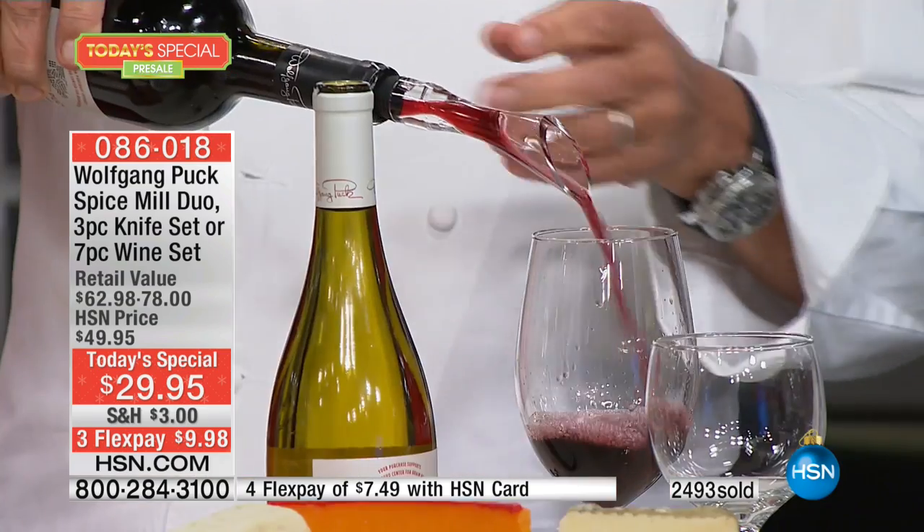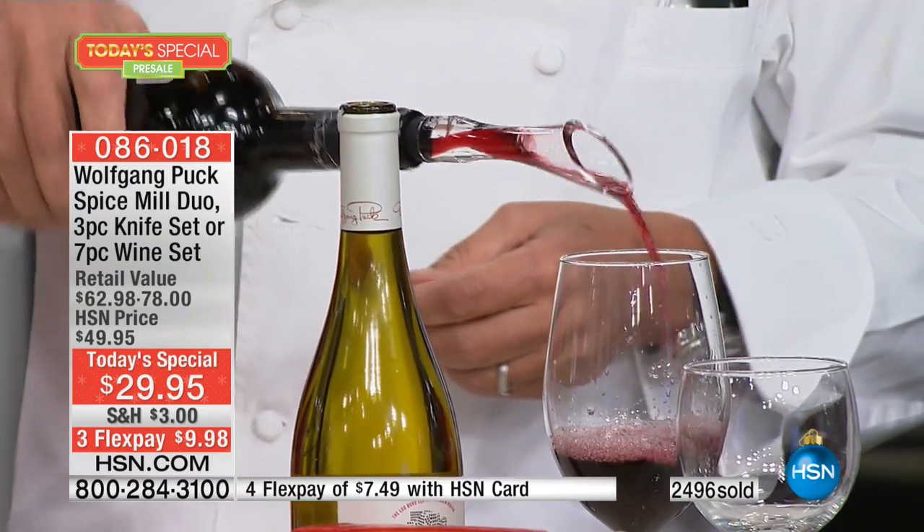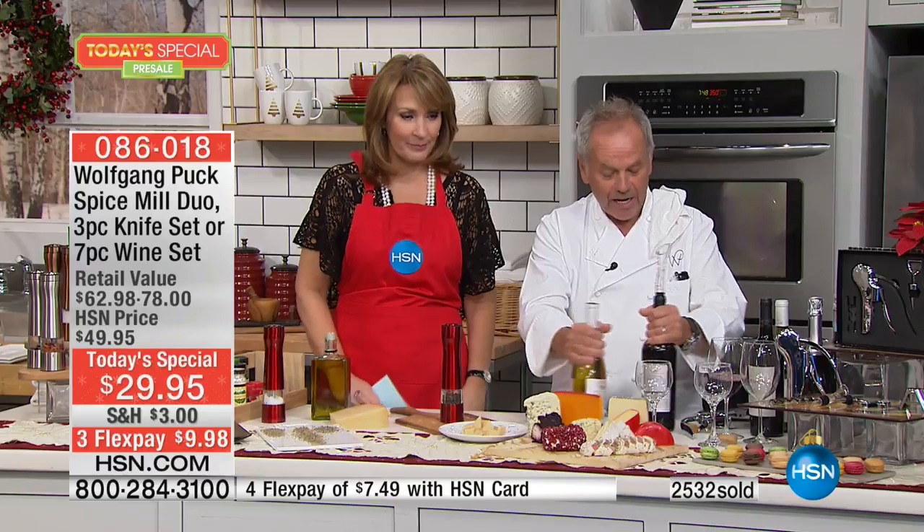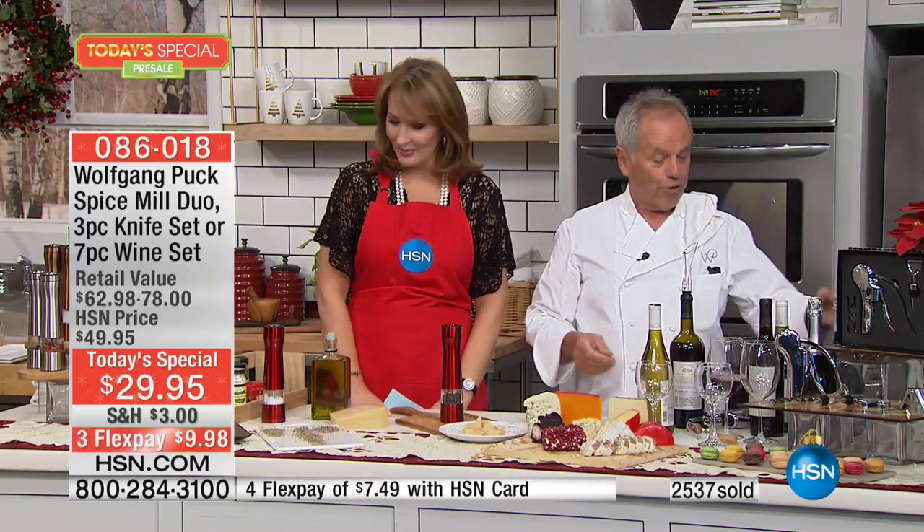It's also very easy to pour so it doesn't run back. You get the aerator, two extra corkscrews, a wine stopper, a champagne stopper, and a foil cutter. You get everything you'll ever need for your wine.